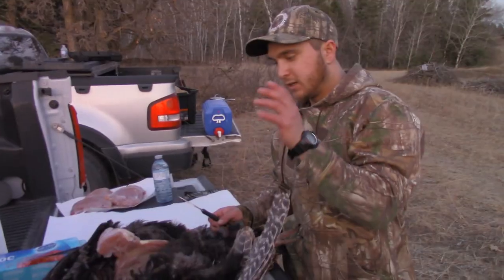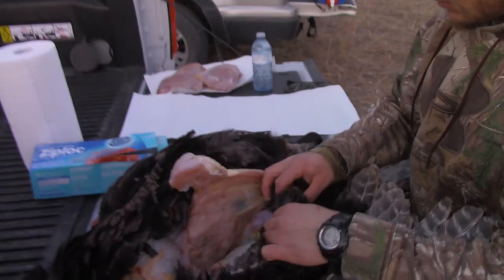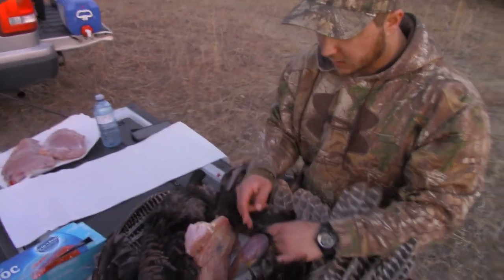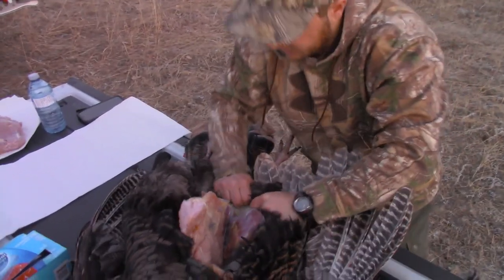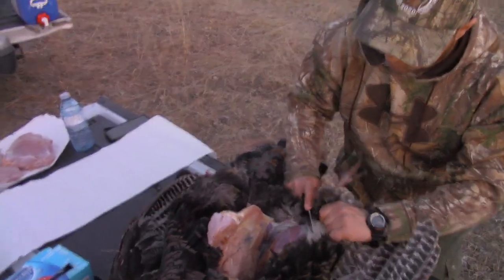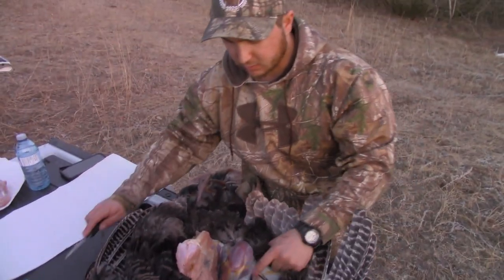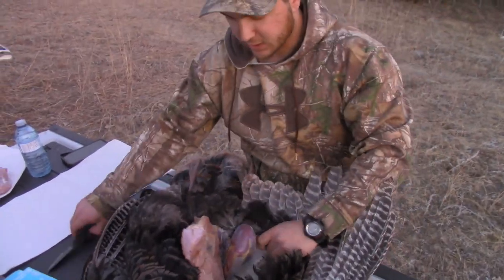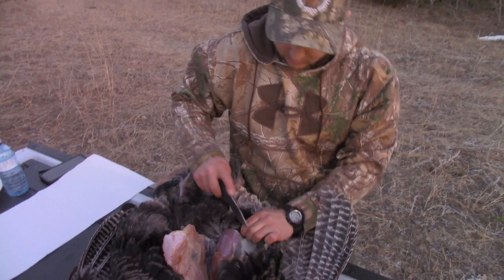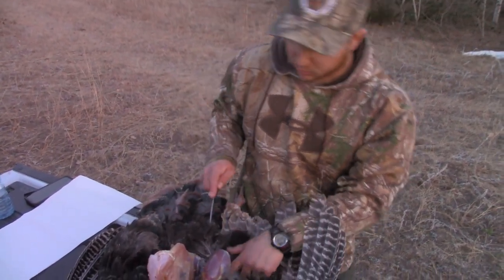Now I'm going to move on to the legs. You just sort of keep going from here — you can already see they're starting to be exposed from the skin I already peeled back. I'm just going to continue to peel that back, using my knife to cut it even more, trying not to get feathers and guts onto the legs. The other reason I like this method is you don't get any of the guts on anything — you're never accessing the guts.